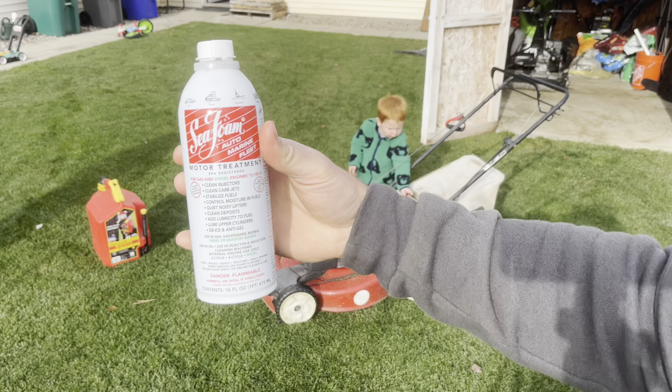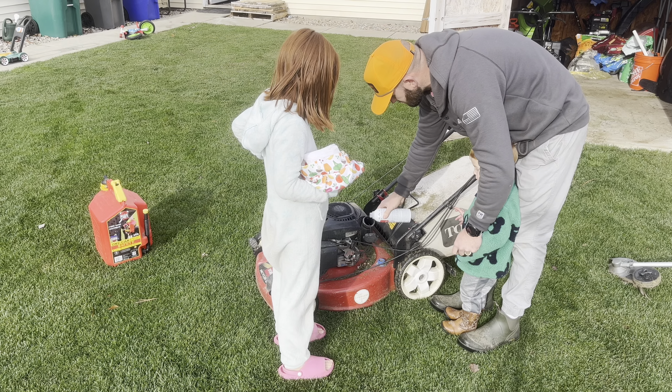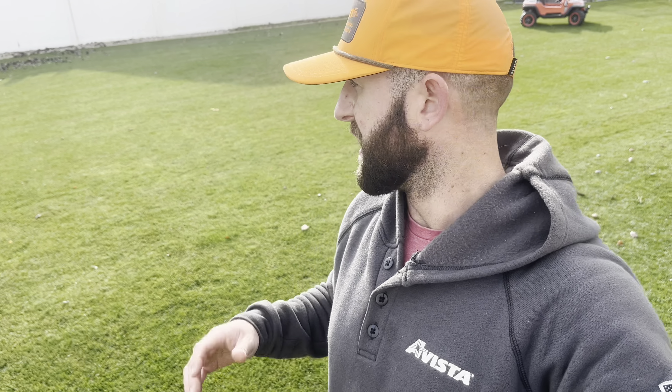What I did is I like to add Sea Foam into the final mow — put it in the gas tank for sitting over winter. It'll stabilize the fuel, and as I run it on my last mow it's gonna get into the carb and everything and clean everything out.